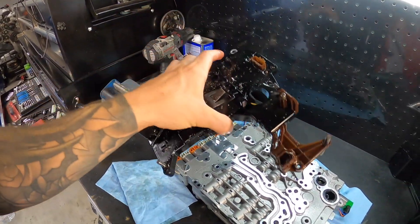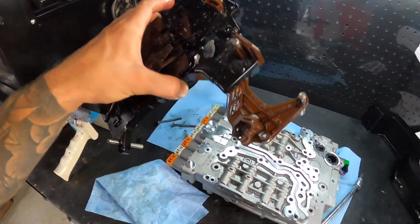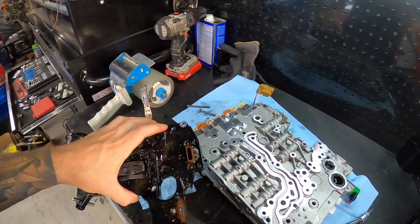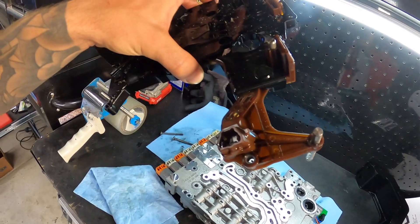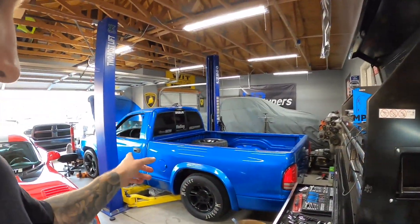But that shows you that you can remove your TCM and swap it over to a new transmission if you're doing something like I am. I was hoping I could swap this over, but that mauled sensor and that one — I think they're going to prevent me from doing that. If you guys enjoyed this video or found it helpful and informative, make sure you give it a thumbs up. Ask any questions down below. Check out my videos where I actually grenaded my 8HP90 in this Hellcat Dakota. I'll see you guys in the next video.